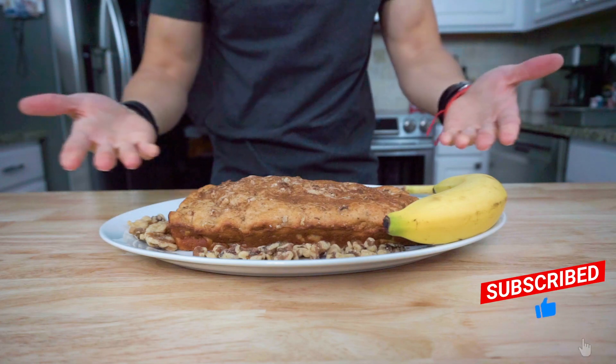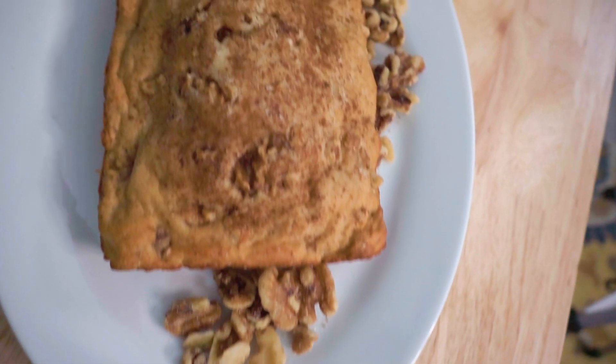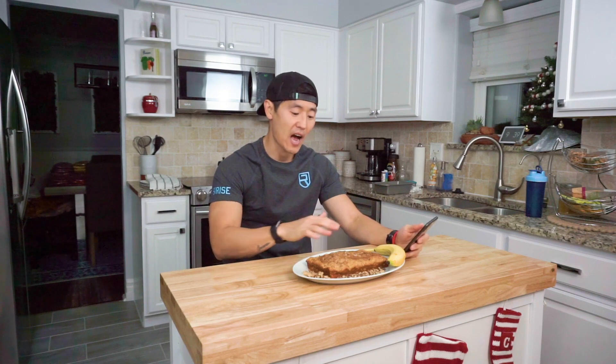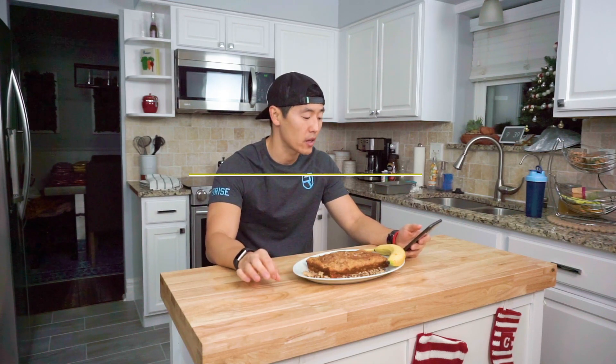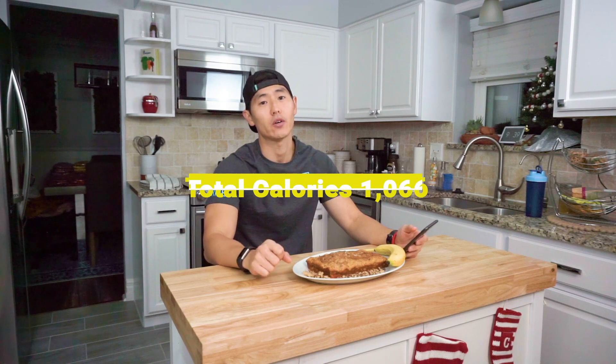Guys, she is looking mighty fine. In terms of total calories and macro breakdown for this entire banana nut bread, we're looking at 1,066 total calories, 34 grams of fat, 62 grams of protein, and 128 grams of carbs. Just as a point of reference, this entire banana nut bread weighs in at 508 grams.